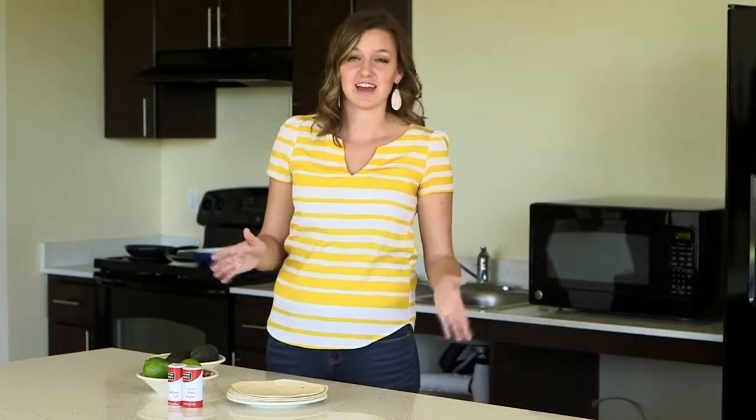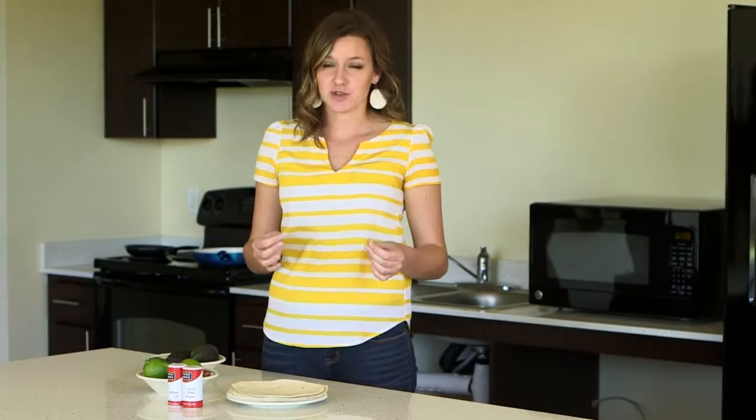Now if you really want to make an impression on your friends, you're going to want to get fresh ingredients. Not only is that going to add so much flavor to your tacos, but it's going to be less expensive as well. So make sure to get the toppings of your choice.